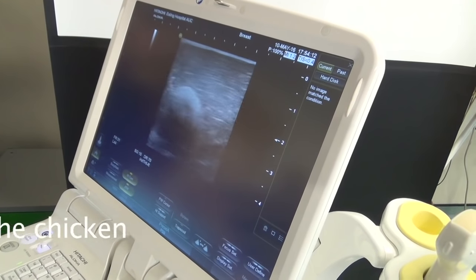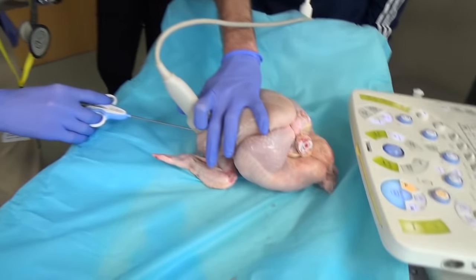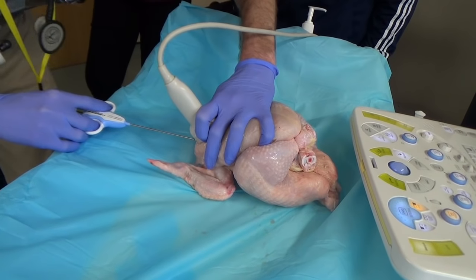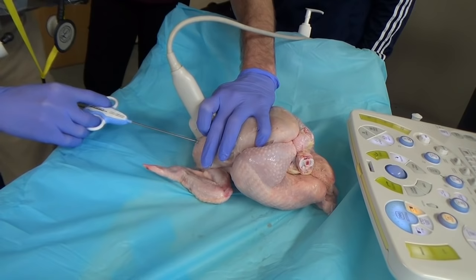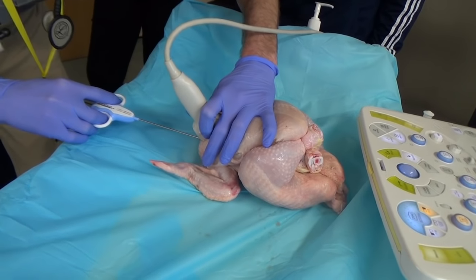This is exactly what happens with a human being — you have to push really hard and it distorts the tissues as you do it.